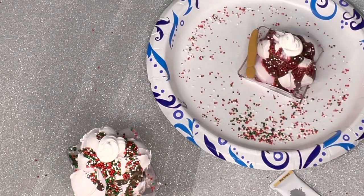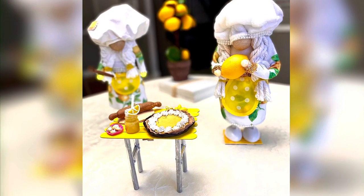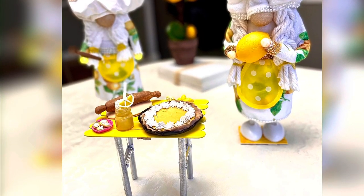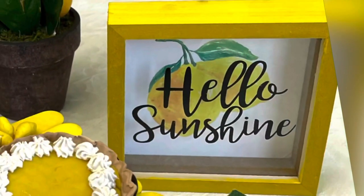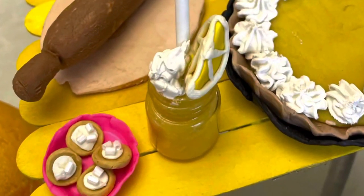I have a spoon that I made previously and I'm going to add a straw to this one — it looks more like a milkshake with some ice cream. And there you have it, our faux lemon foods and accessories!